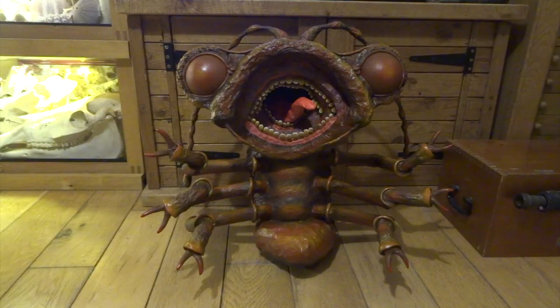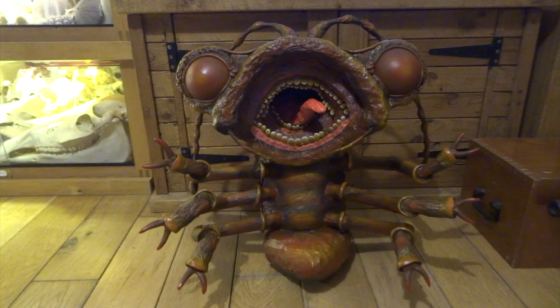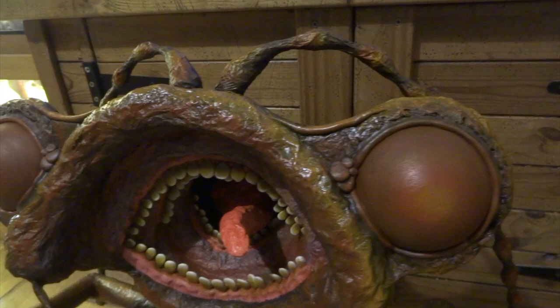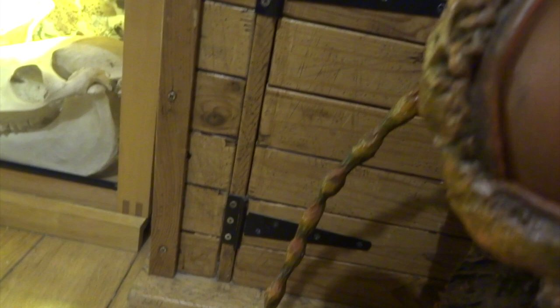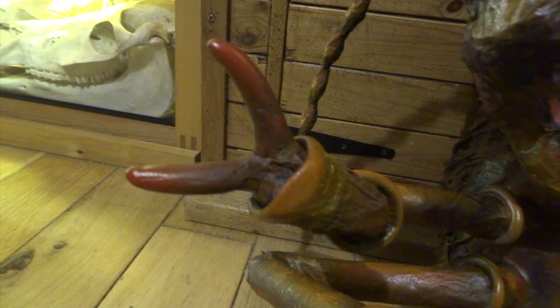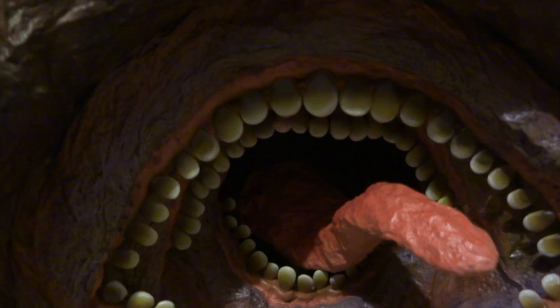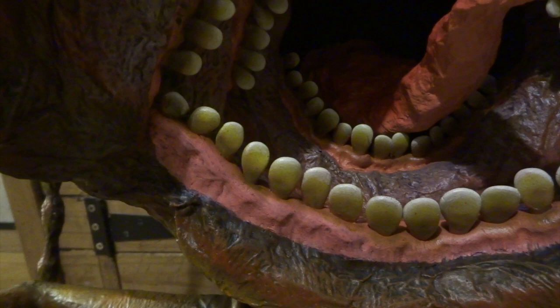I hadn't used my airbrush for a while — not since I made Slimer from Ghostbusters — but I got it out again. I've been building up layers of color: orange tones first, then yellow on the top surfaces blending into the orange as a highlight, as if the light is catching it. I also airbrushed red on the ends of his claws to make them pop, and used combinations of red, orange, and yellow in the mouths.